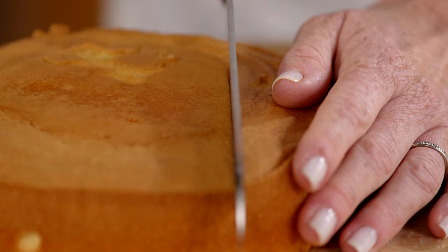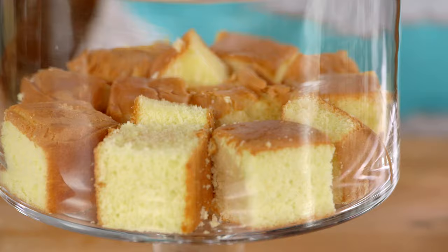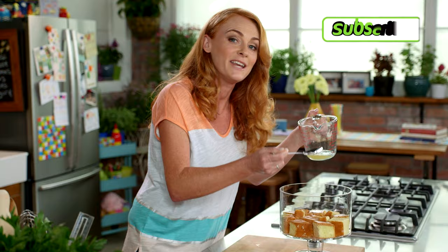We need to cut the sponge into five centimetre pieces, arrange the cake straight in the bowl, and drizzle over a quarter of a cup of cloudy apple juice. You could age this up a bit by using a sherry or an orange liqueur.